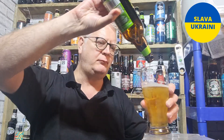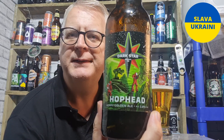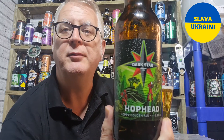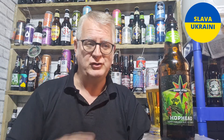Anyway, on to the beer. A lot of people will know this one. This is Hop Head from Dark Star in West Sussex. This is a 3.8% ABV Golden Ale. I had this on cask actually, probably about 6 weeks ago. I really enjoyed it — I thought it was a very nice pint indeed. Looking forward to trying it in the bottle and seeing if it's really any different. I got this in Morrisons, paid £1.70 for it.